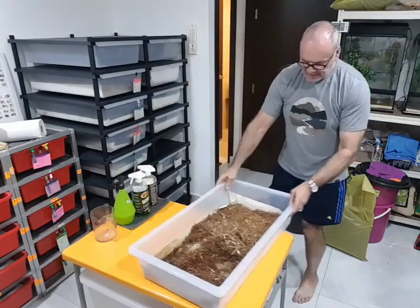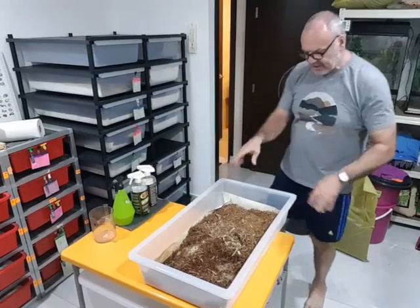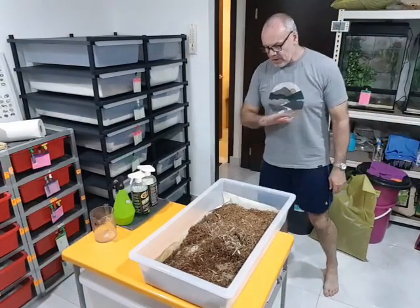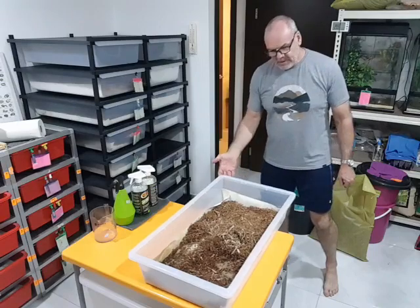Sliding that back in. That frees me up to do exactly the same thing with this tub — clean it out, put paper in and put it back in the rack, ready to reuse. So that's both Borneo short tails, a complete deep clean of both their tubs. Job done.